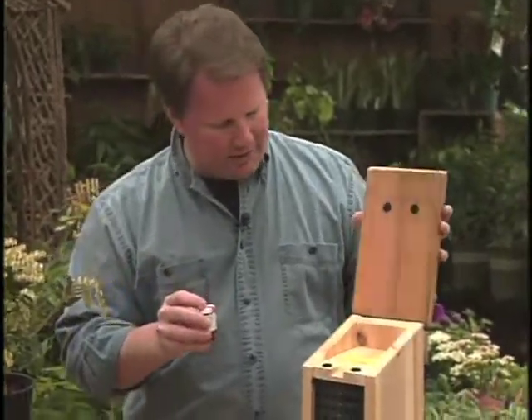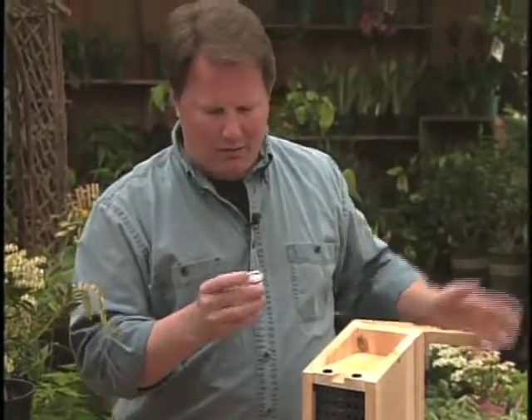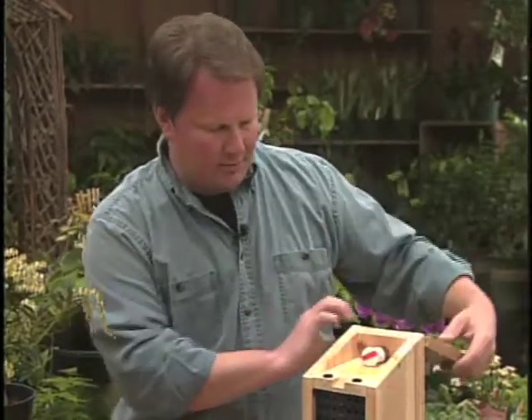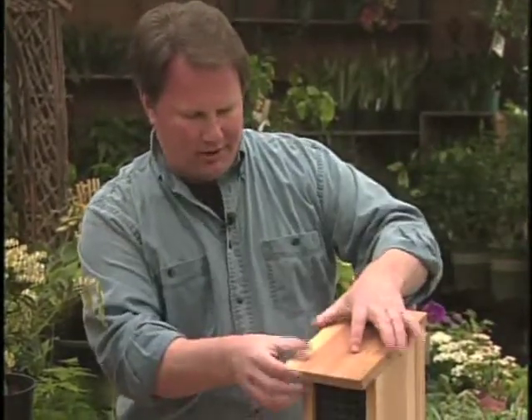Most homes will have a little sort of alcove here, and they'll have a little hole — so you just peel back the tape, there's a little hole, and you just set them in. Then when the temperature becomes warm enough, they'll come out and you'll see these little guys flying all over the place.